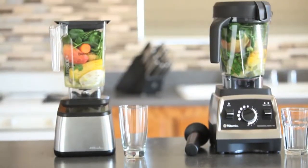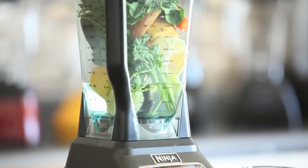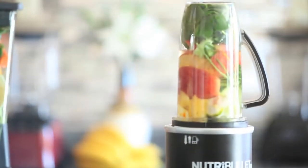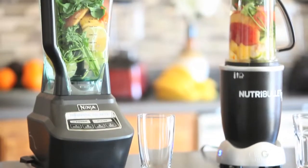Obviously you can see there's a lot of whole foods in here — a lot of spinach, we've got orange, cucumber, apples, parsley, and mint. There's a lot of nutrients in this juice.